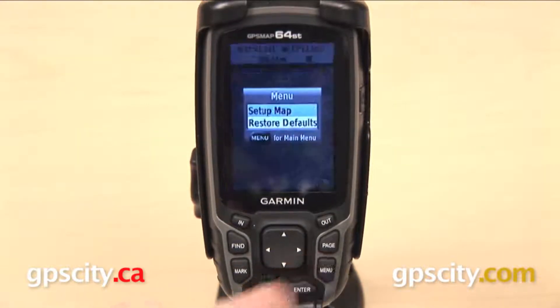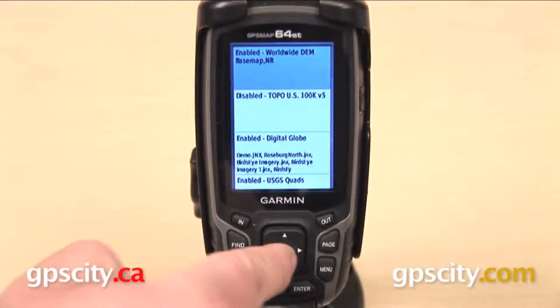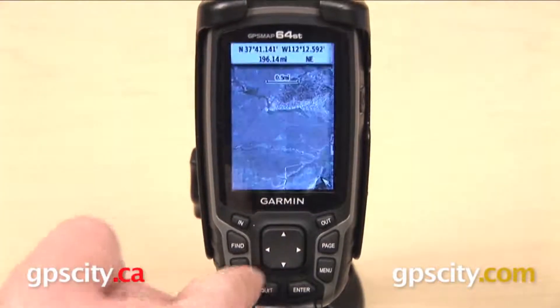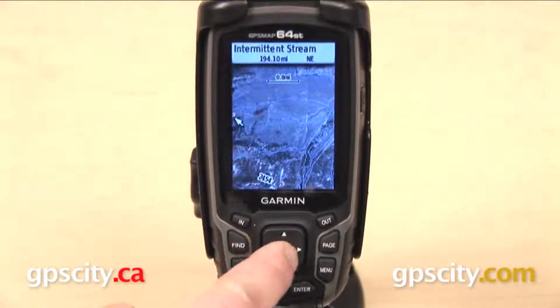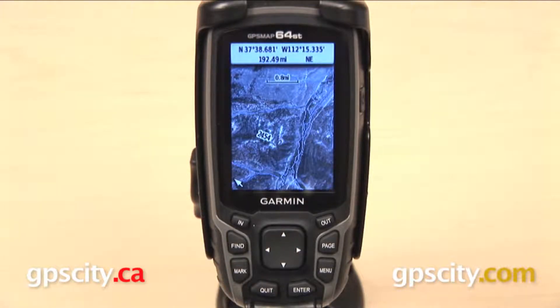What I can do is go into my mapping settings, go down to map information at the bottom, and turn those preloaded topo maps back on again. Now when I go back to my map screen I have some more information — I have contours and elevations. You can see that we do have more information on our map screen than we had before, so you can use these together.